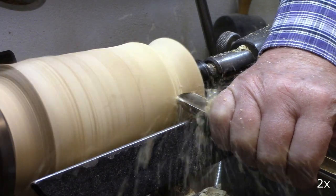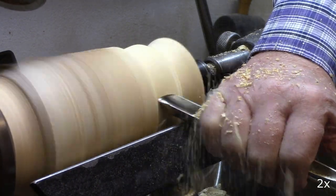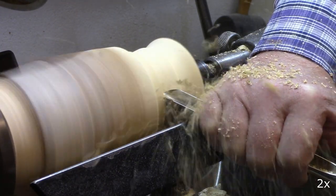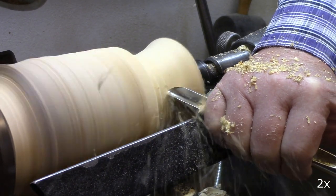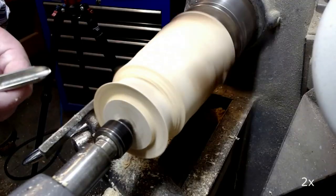I start forming the outside. I'm using the half inch bowl gouges. As you can see in just a moment, the wood is very funky and chips easily.